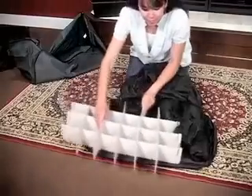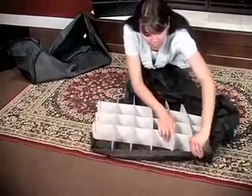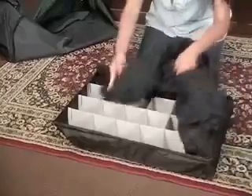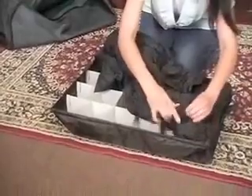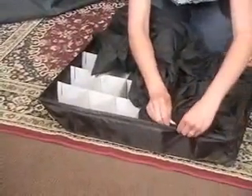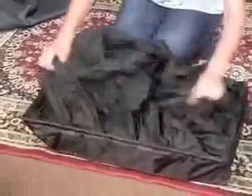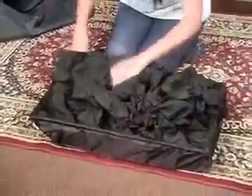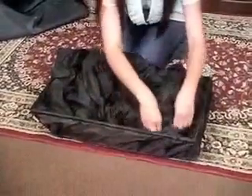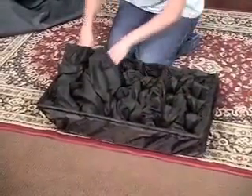Take your assembled dividers and insert them into the tray bottom and Velcro the top cover shut. Gently push the loose cover into the individual ornament dividers until it's dispersed evenly throughout all of the cavities. The trays are now complete.